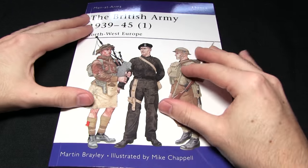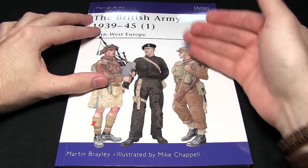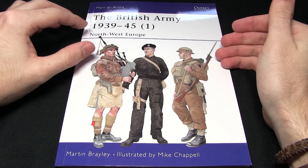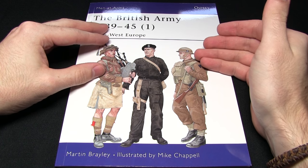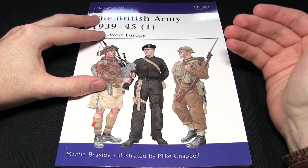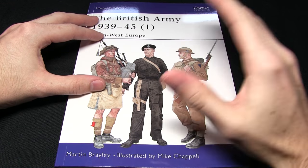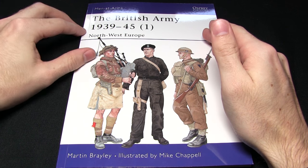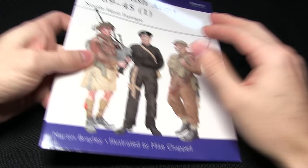This book itself is really an excellent read. It goes from 1939 right to the start of the war through to 1945, and you can see how the equipment was developed, how changes were made, why those changes were made, and also you get an insight into what the soldiers themselves thought of the changes. So it really is definitely worth a read, whether you're interested in the subject or using it as a reference for painting your bolt-action miniatures. With the first book looked at, let's move on to the second one.